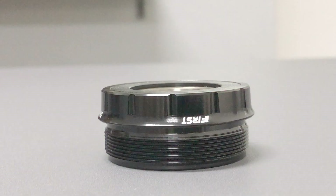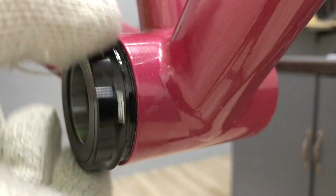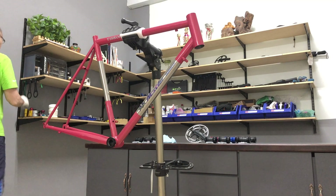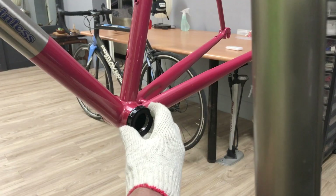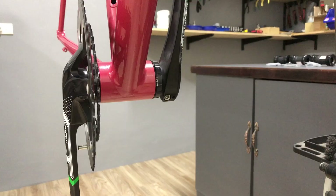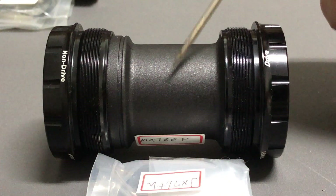The external or outboard model also has an alloy sleeve. For tightening, we use the T30 bottom bracket tool. A plastic sleeve is an option — plastic can be drilled to allow for internal cable routing.